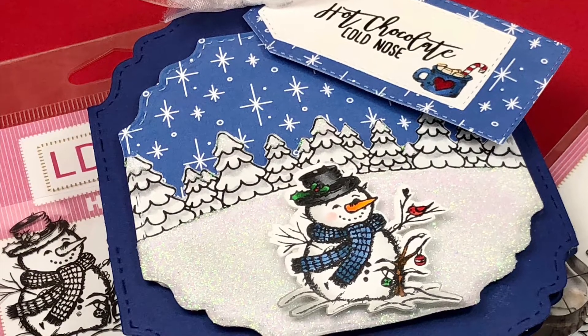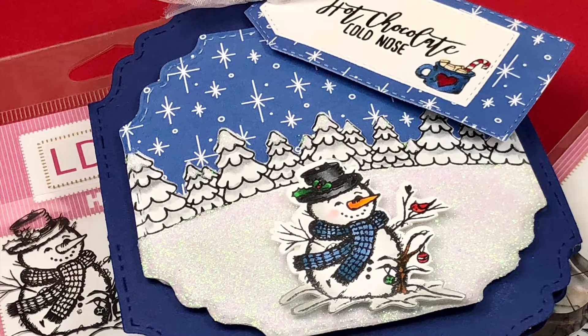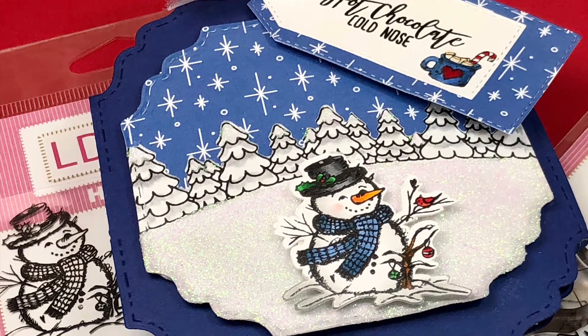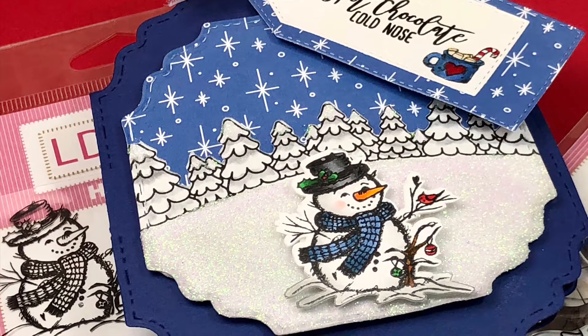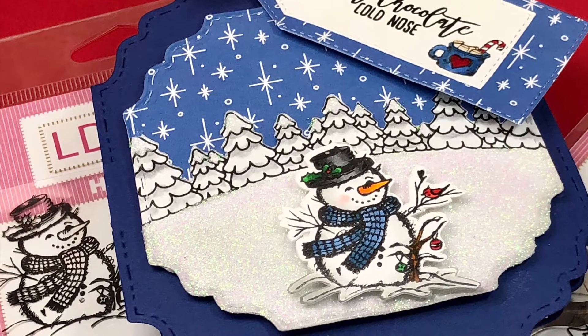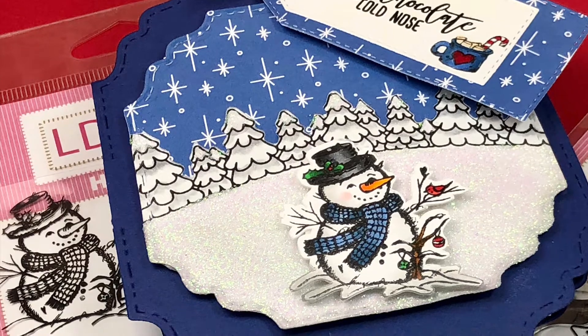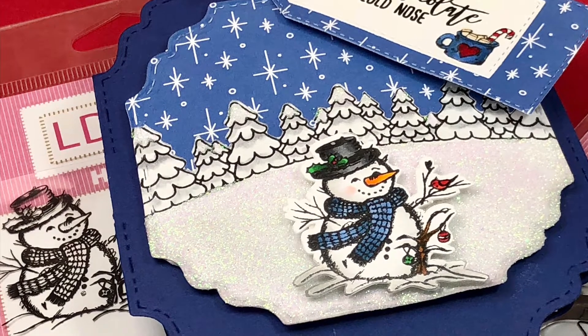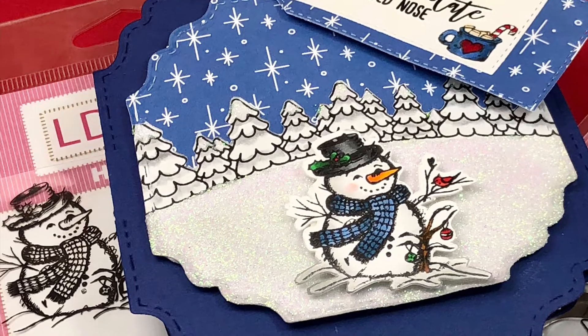Hi guys, I'm Diane from Dye Dye's Crafty Corner and today I'm here with LDRS Creative to show you how I've used a couple of these super cute products from the September release to create this really cute hot chocolate gift holder. Let's get started.